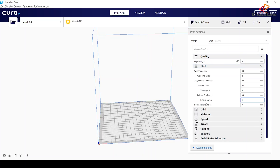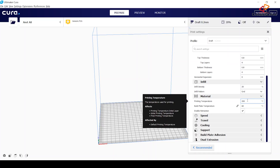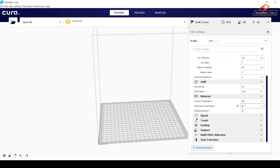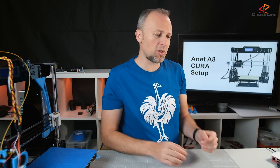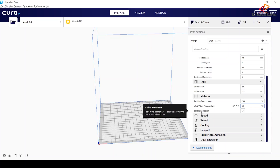For infill, I'm normally using something between 10 and 20 percent. The material printing temperature depends on the material of course — I'm using mostly PLA and 200 degrees is fine for me. For the build plate temperature, something between 50 and 60 degrees Celsius is perfectly fine. With 60 degrees you might run into some warping issues, so I'd rather go a little lower — 50 degrees is normally perfect for me. Retraction is enabled and the default retraction settings are normally fine, but you can change them later.